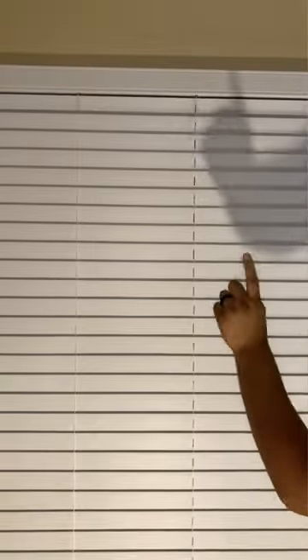Let me show you how I do it from a different point of view. You always want to remember to do it top to bottom, because if you do it from the bottom to the top, the microfiber towel is going to get stuck in between the blinds.